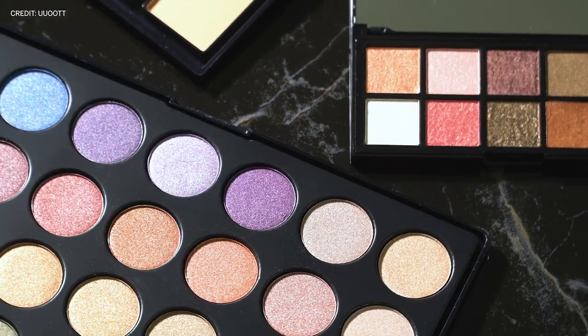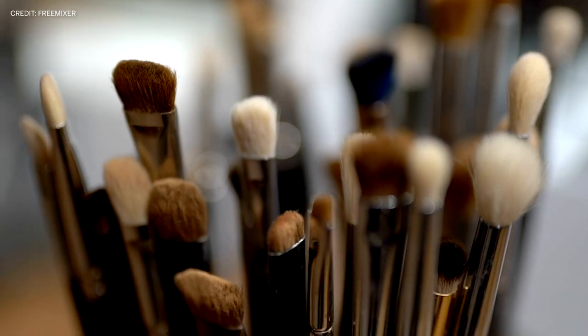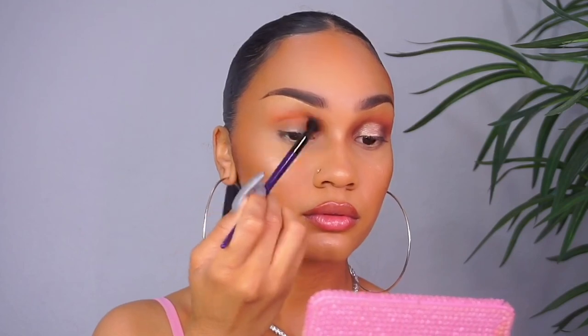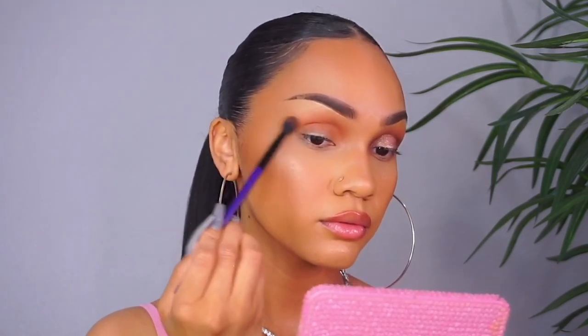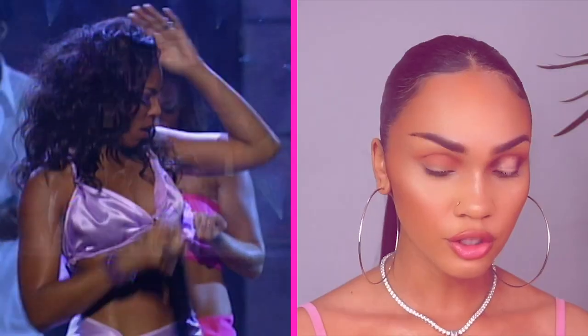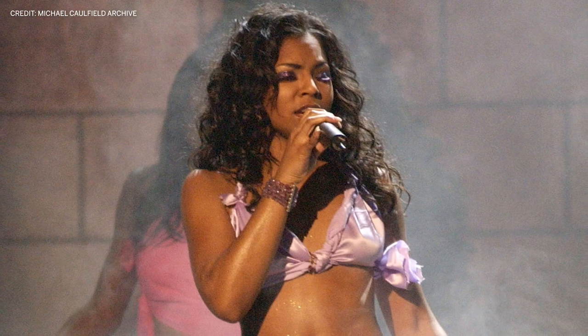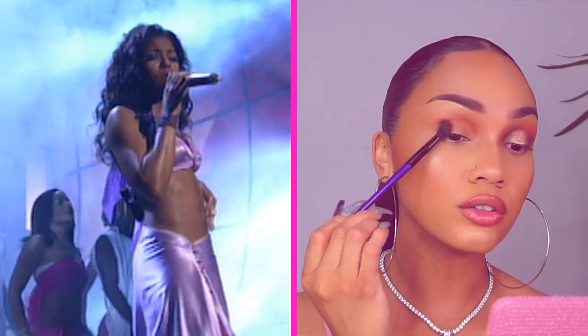Today we're going to be doing the soft shadow box Ashanti look. I went ahead and did this eye off camera and it literally took me five minutes. All you need is a sparkly pink, two medium browns, a fluffy brush for blending and then a flat brush for placement. The first shadow you're going to want to grab is a medium brown, something one or two shades darker than your skin tone, and we're going to blow that out into your crease. What I love most about Ashanti is how her looks are simple — you can easily accomplish them and just feel like you're that girl.